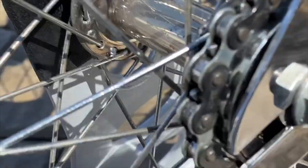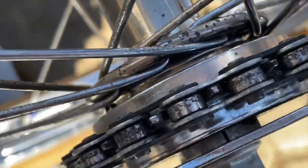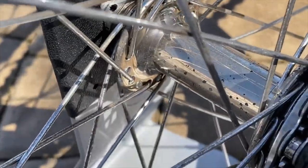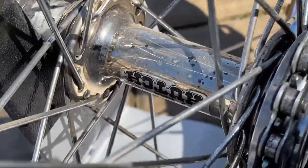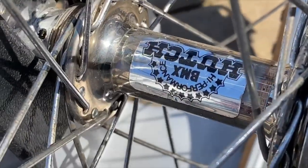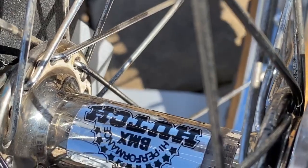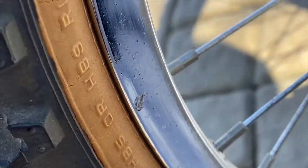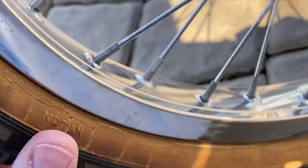As for the freewheel, to my knowledge there's no reason to believe this isn't the original freewheel to the bike. Spinning it around, look at the hub — it's got the same pitting as the front, not more, not less. These are the original wheels in my opinion. The sticker is not perfect — and that's exactly how you know it's original. The rear rims are in decent shape, not quite as good as the front with a little more wear, but still very nice.